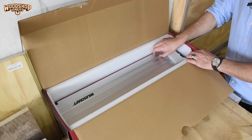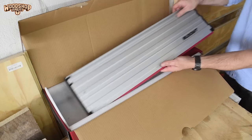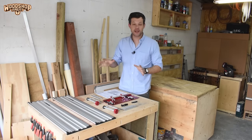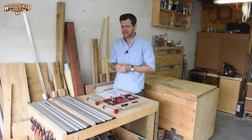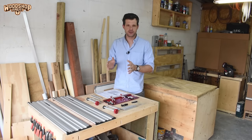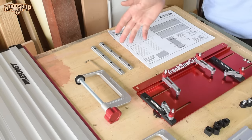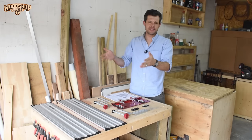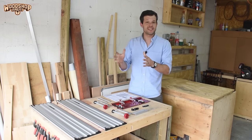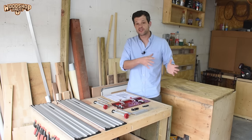Also in the box are two pieces of 700mm or 27.5-inch aluminium tracks. First impressions — I quite like the color scheme, everything seems well made, mostly aluminium, not a lot of plastic. We'll see about deflection, slipping, and tolerances when we get to using it. The track comes in two pieces made to join together using the rail connectors, and additional track pieces can be purchased.